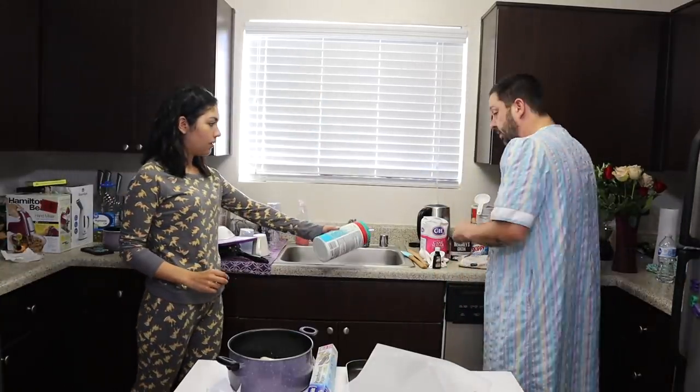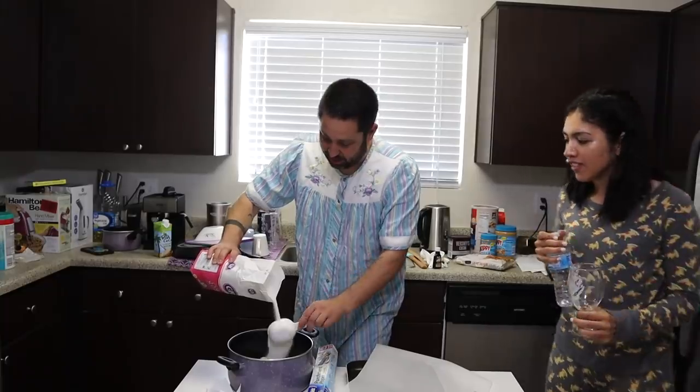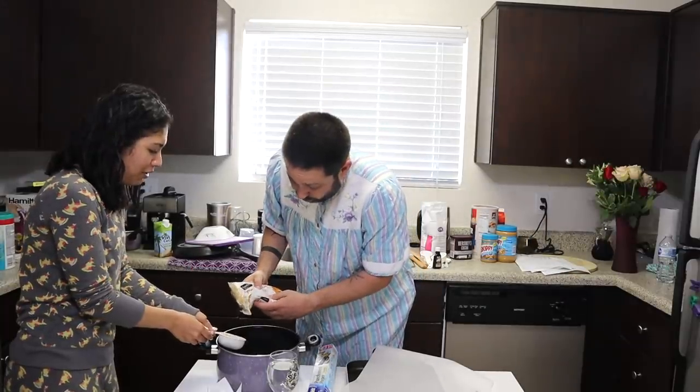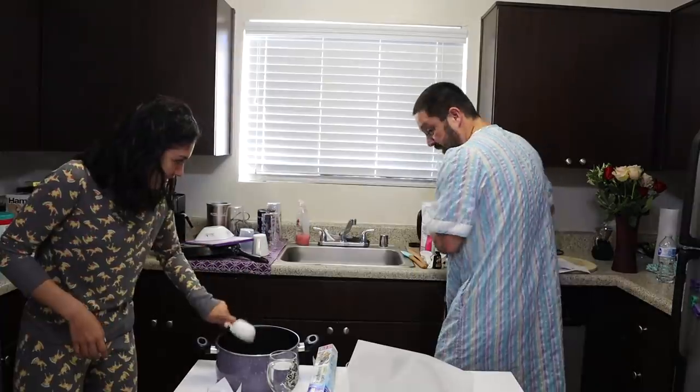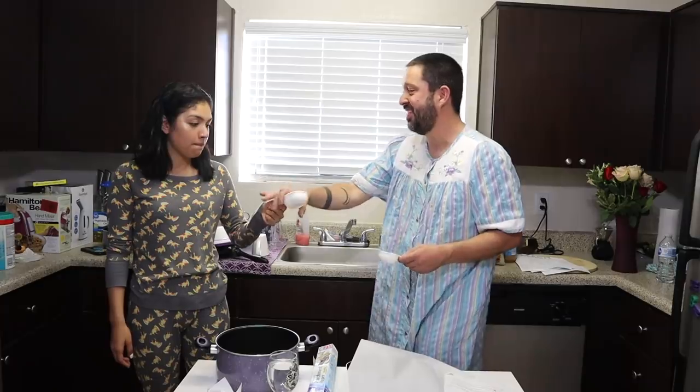A cup of brown sugar. Do you have some sugar? That's a lot of sugar. We need two of these. Are you killing? Cocoa powder, quarter of a cup.